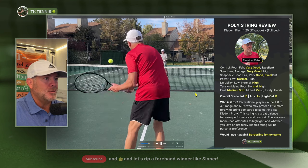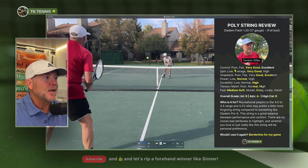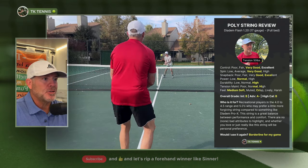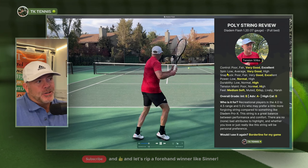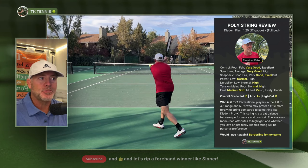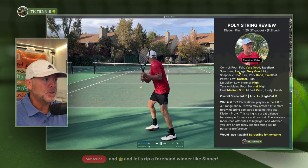On the control attributes with Diadem Flash, it was very good. It's a slightly softer poly — a mid-level poly — so the control was very good, as you'd expect from most polys. Nothing really stands out negatively; it's not super stiff. Moving to spin potential, also very good — what you'd expect out of a poly. Since it's a round poly and not shaped, it doesn't have particularly extra grip compared to any normal round poly, so it gets a typical very good in the spin potential category.